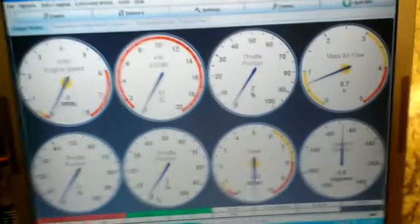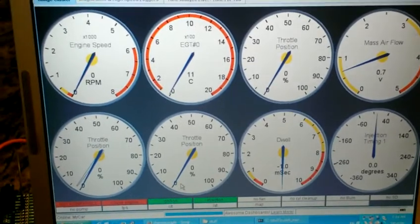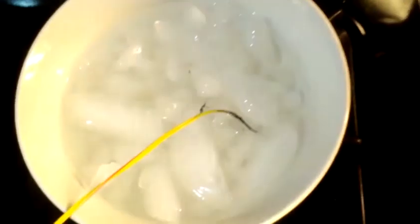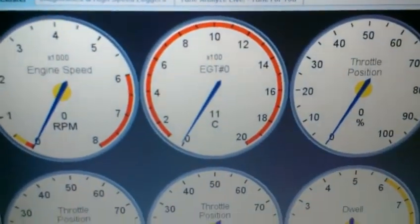Good evening everyone. I will show our latest feature: EGR thermocouple input. We have a new gauge in the TunerStudio configuration. We have the regular board and the new tiny board with the magic chip — the thermocouple decoding chip. That's the magic thermocouple wire; it's currently going into ice, which is somehow reading 11 degrees Celsius.